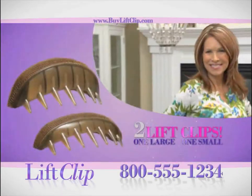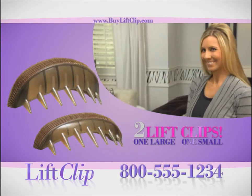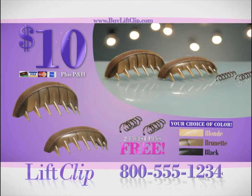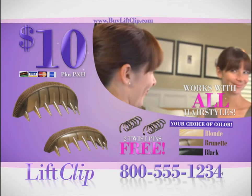One trip to the salon can cost over $100, but as part of this introductory offer, you'll get two Lift Clips — one large, one small — for the low, low price of only $10. Choose from blonde, brunette, or black. Call now and you'll also get two twist pins free.